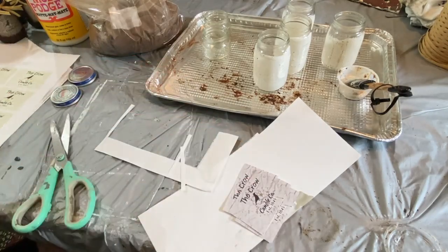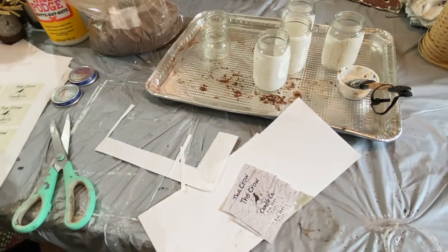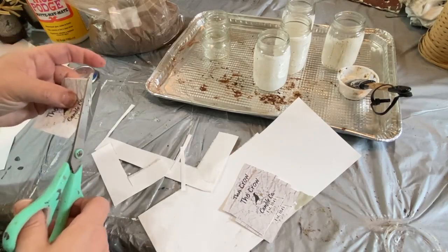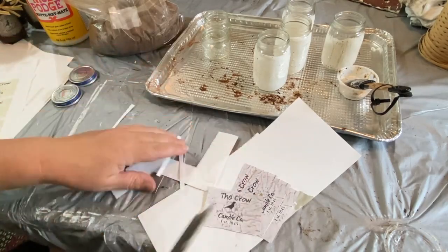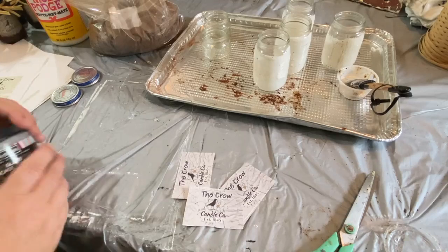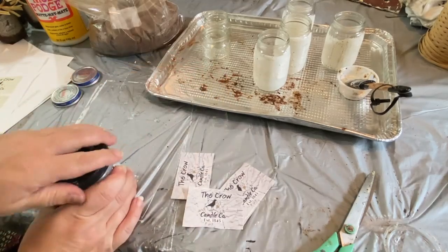I'm going to cut up these labels — I have four of them, so I'll do four jars today. The little small jars I'm not going to put labels on; I'll probably just wrap some twine around them, grubby those up, and that'll look fine.